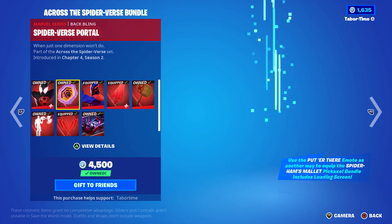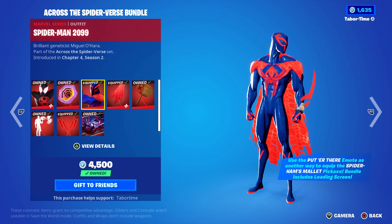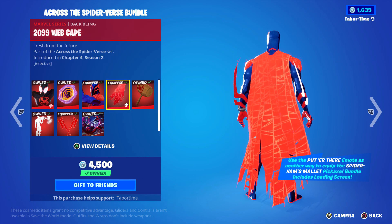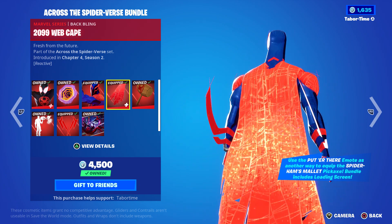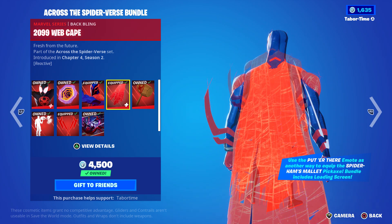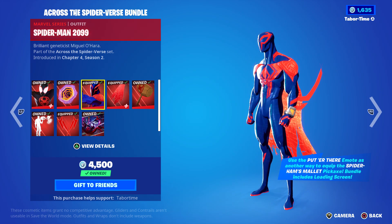I did do a full gameplay and review on everything — Miles Morales, Spider-Man 2099, all the accessories. Now Spider-Man 2099 himself is not reactive, however his back bling, the 2099 Web Cape, is. The reactivity is that every elimination, the cape will trickle down with a holographic effect. But did you know he's also secretly reactive?